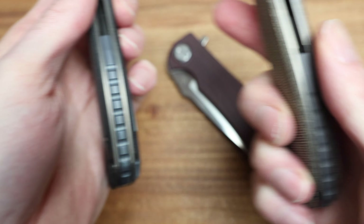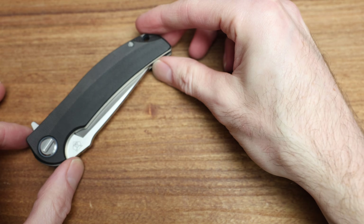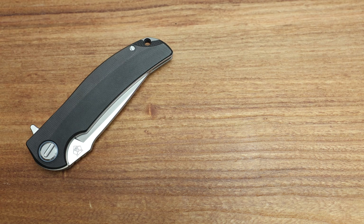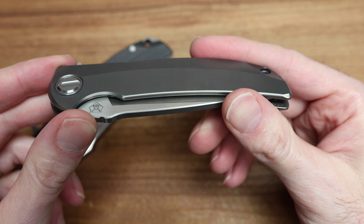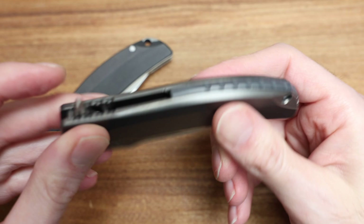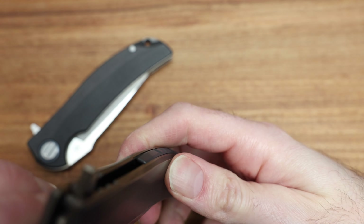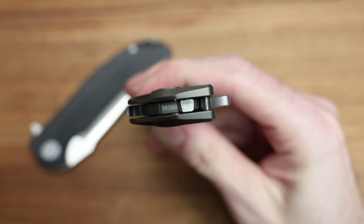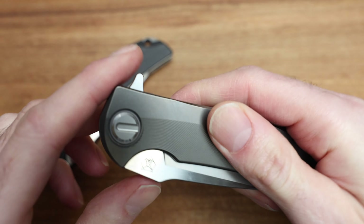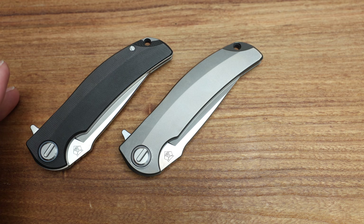The black one pops a little more in the pivot color — you've got that blue anno in there, the blue backspacer, and the blue clip. The true-to-color one would be the maroon micarta, and then the other ones have kind of a blue vibe going on. They are slightly different blues between the green and the black versions.